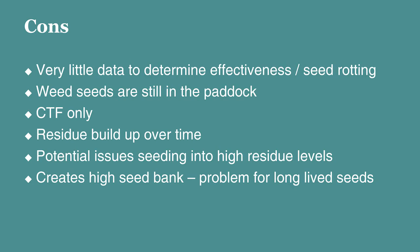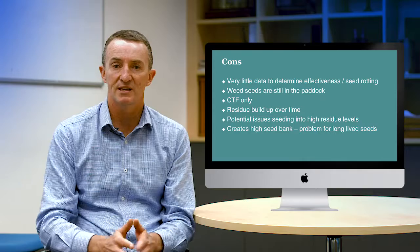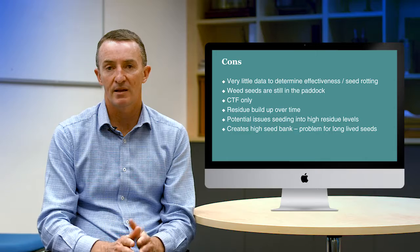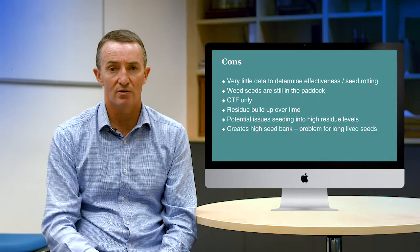There are potential issues with seeding into it, though most growers say it's not a problem — but if residue built up over time there could be stubble handling issues. It does create a high seed bank in those areas, so for a weed with a long seed bank like wild radish, ending up with a narrow strip of high seed bank could be a negative. If the grower ever wanted to move their tramlines, they could be left with a persistent high seed bank strip for quite a long time.